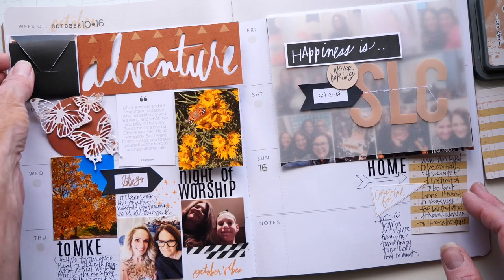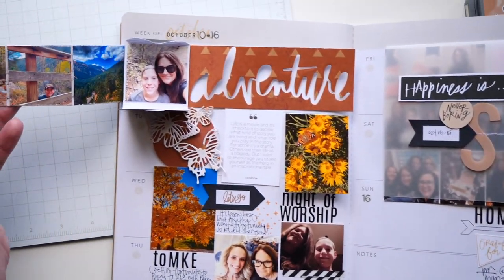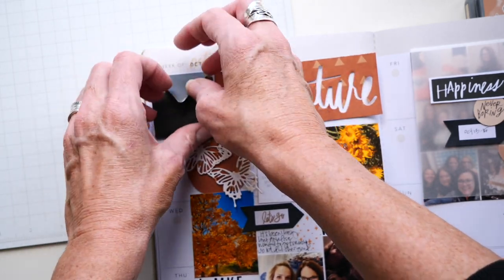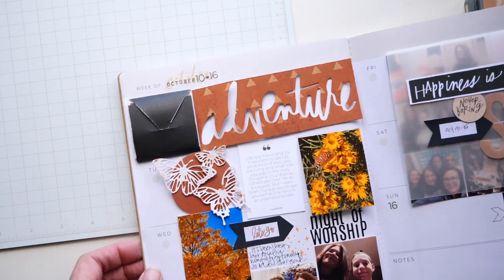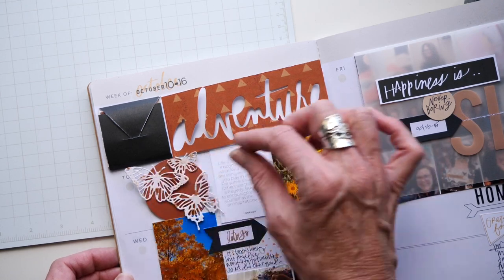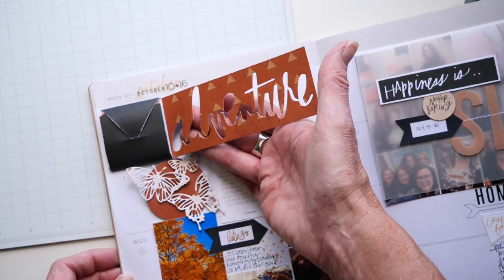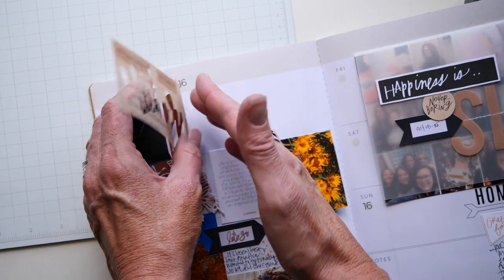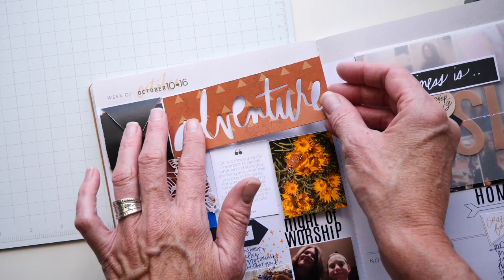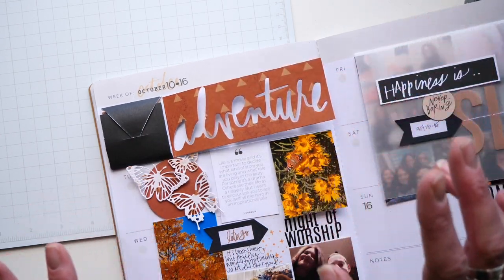This starts here with another technique that Heidi shares in her October Stop the Blur class — it's an accordion book. She shares how she put that together using these October kit foldable envelopes. 'Adventure' is a die that is in the shop, and I was going to use the positive — the actual word — but after I cut it out, I loved so much how it looked. I still need to add journaling underneath, and I think I actually need to add some vellum to help keep everything together and not so loosey-goosey.